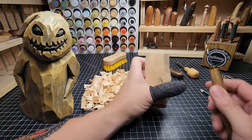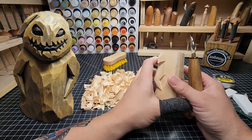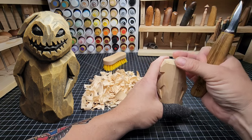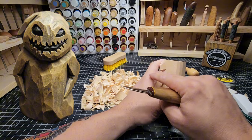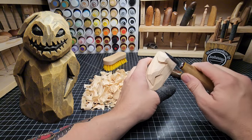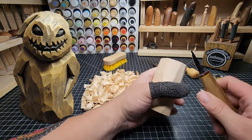Next we're going to work on rounding off the head a bit. We want to round it in on the top and bottom — coming in this way, and then on this side over, start to shape that a bit better. So let's do that.